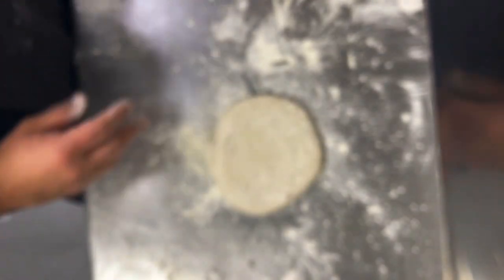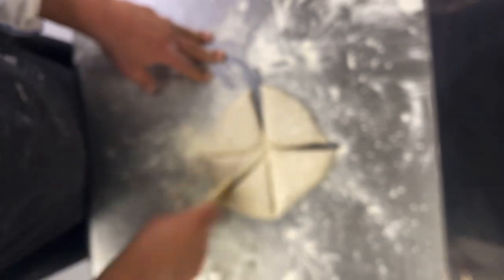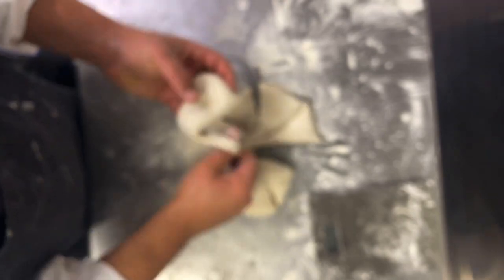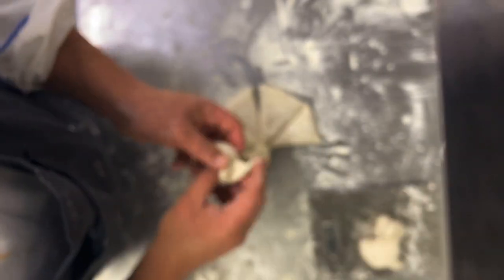You can divide the dough as you see, but I prefer to scale each piece. 90g is a very good size for a bagel, so I divide it all into 90g portions.